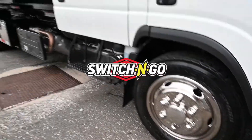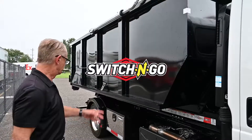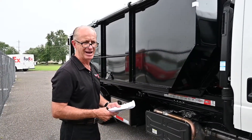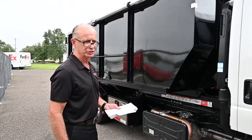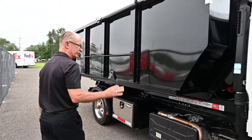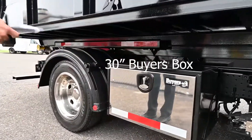We installed a Switch-and-Go detachable body system for him with a 14-foot container. This drops bodies on the ground that you can pick up and drop, or you can put additional bodies on it. He wanted two underbody boxes, so we installed a 30-inch underbody box on this side here.